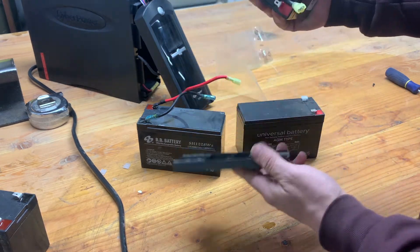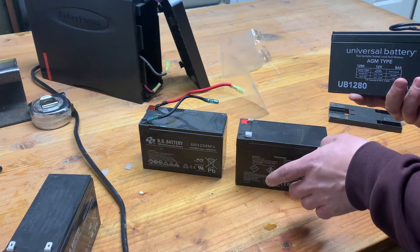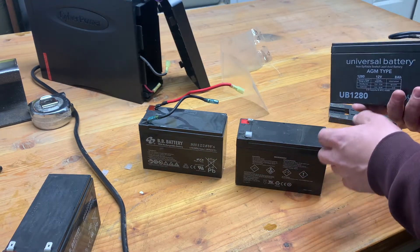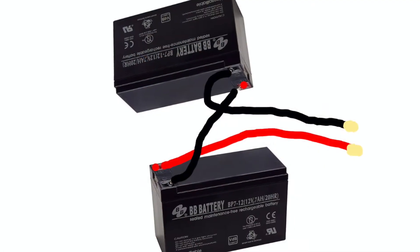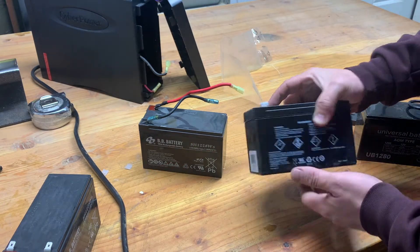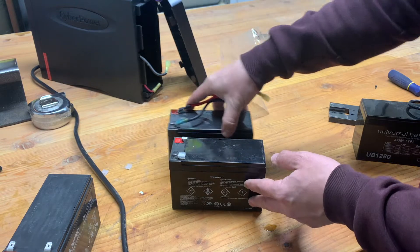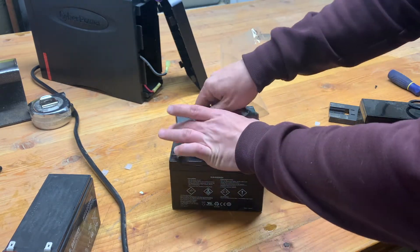I had to go back and watch the video again because I got a little confused here. So I'm going to take this new battery and just match these up on it — let's do that real quick.